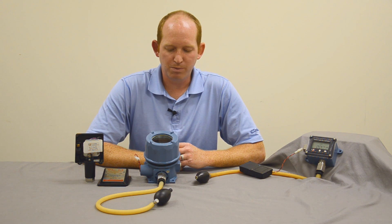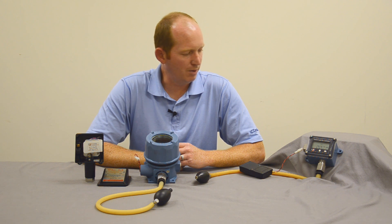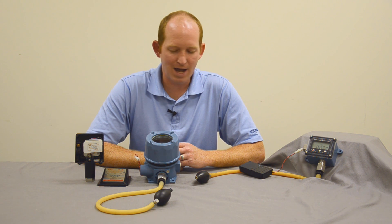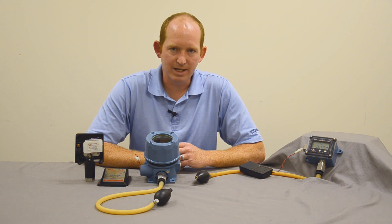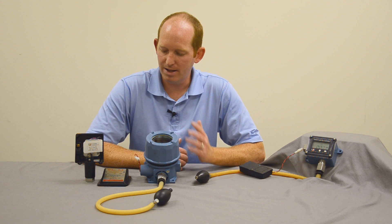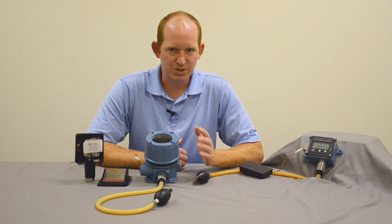Today we were able to go through the process of a quick setup. These things are very easy to set up. We have the plug port technology and the 'I am working' self diagnostics.